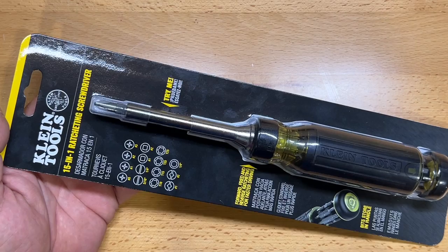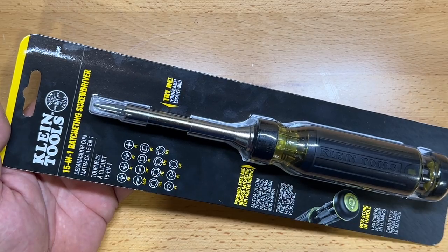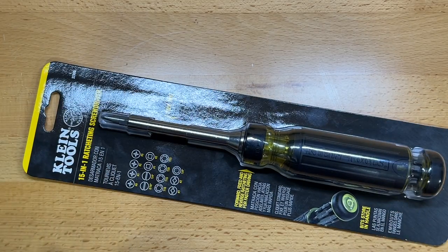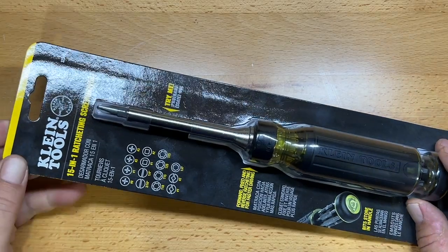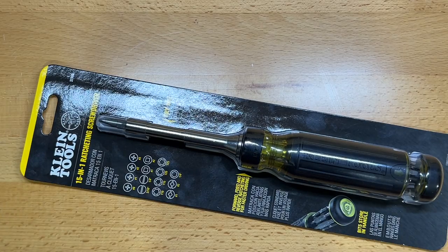It's for a couple of different reasons. First of all, I very much like the ratcheting mechanism in this driver, and it has a certain number of electrical bits which are advantageous to me because when I go to do service calls, a lot of times I'm working on electrical stuff. I need the most compact little group of tools I can have, and that's one of the reasons why I always have a combo or all-in-one screwdriver.